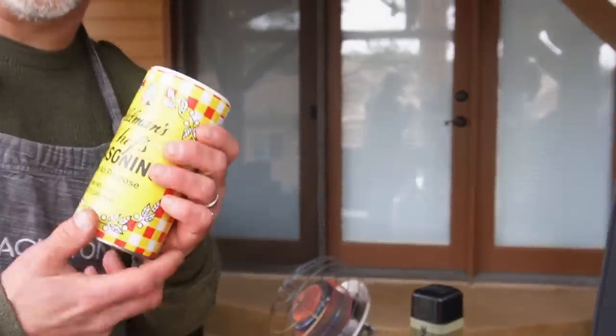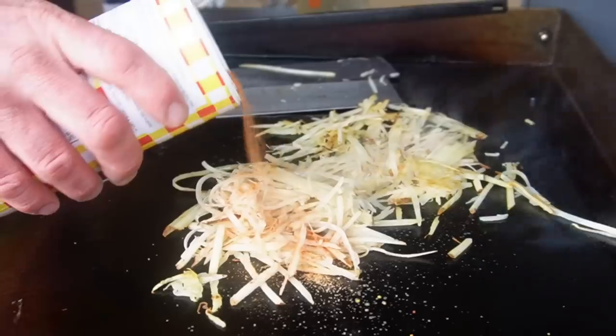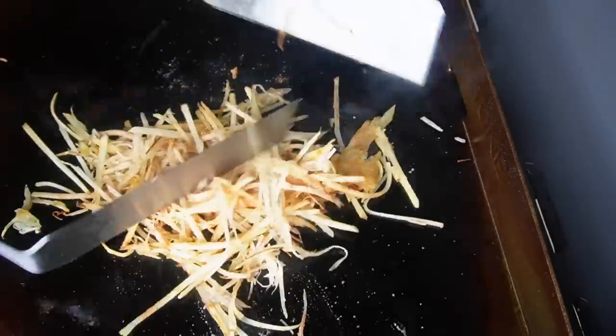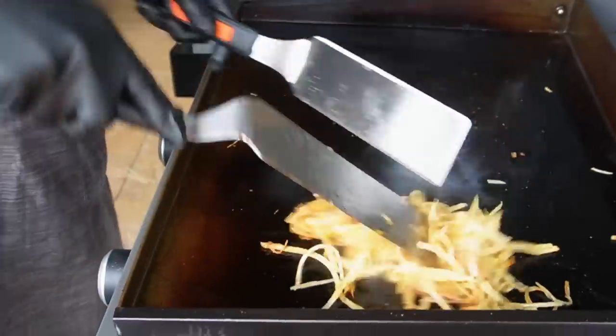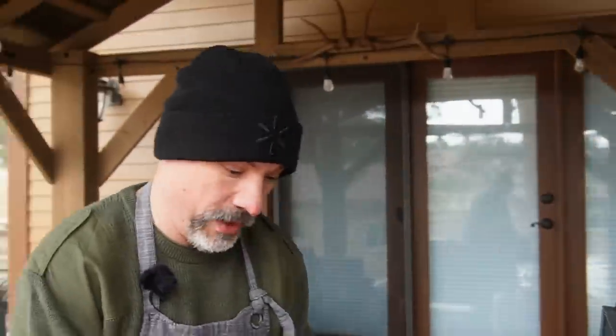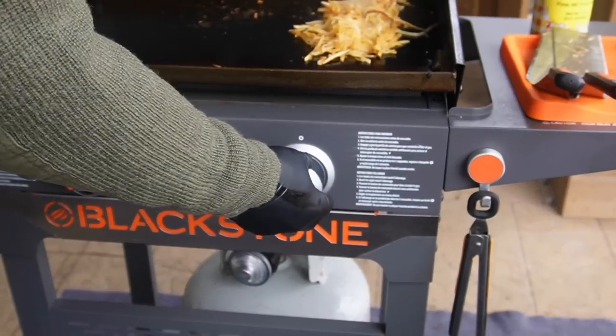A shout out to Scott Price, my subscriber who gave me this a couple of years ago. Super thin, so these are going to cook quick. These hash browns are cooking up really quickly, so from the get go I'm going to turn that right burner down to low.